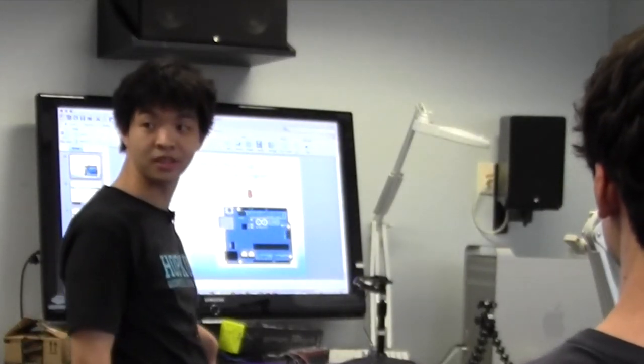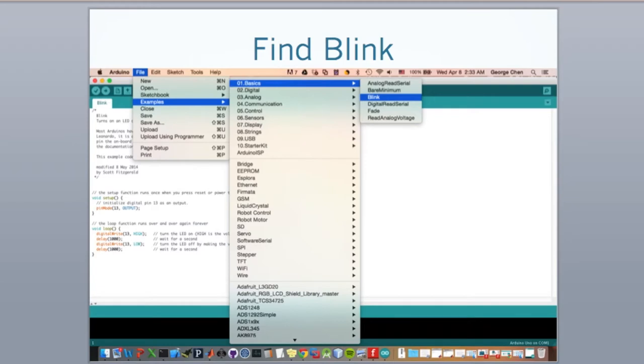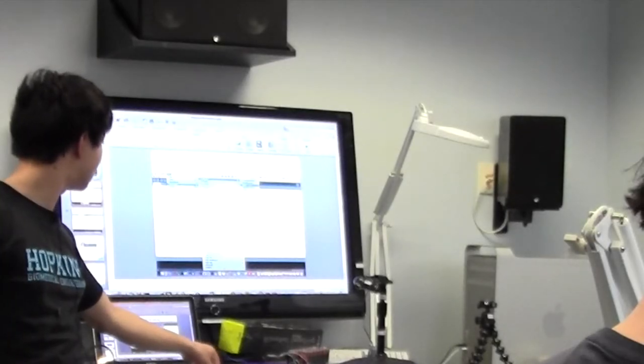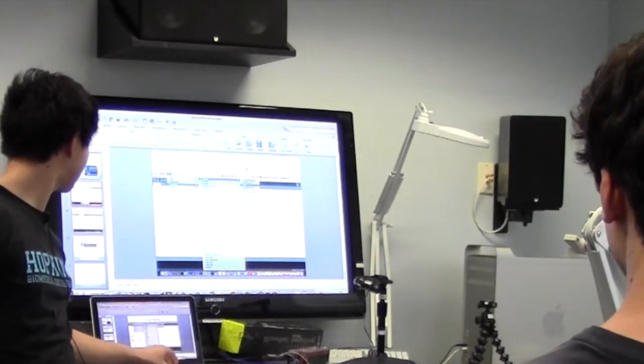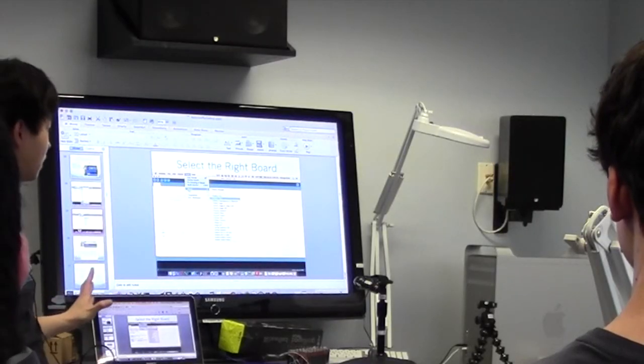Now I want you to find the blink program. Go to File, then Examples, then Basics, then Blink, and click it. It should open up a new Arduino file. Then you want to go ahead and select the right board — go to Tools, then Board, and make sure Arduino Uno is checked. The Arduino platform has a myriad of boards programmed differently, so you want to select Uno because that's what you're programming.